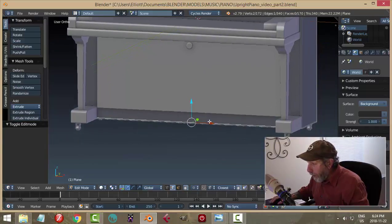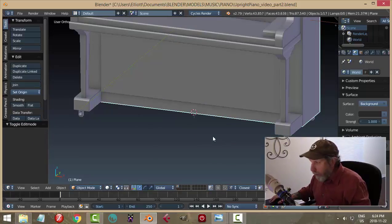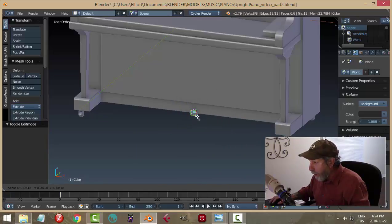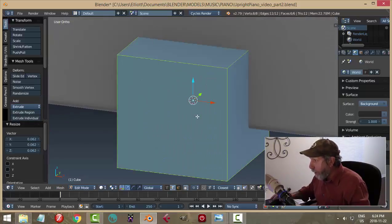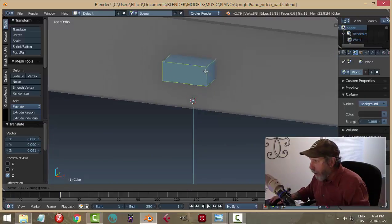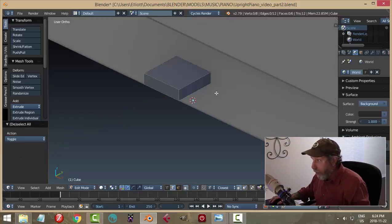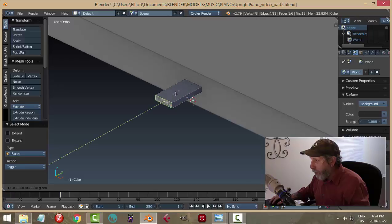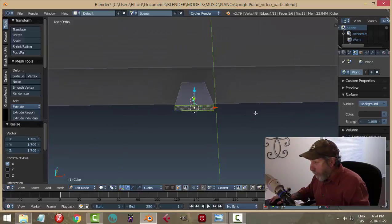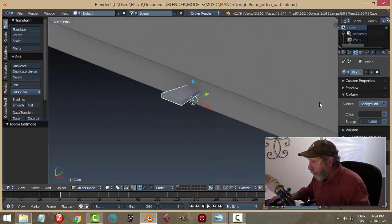I'm going to select that edge down there and Shift-S cursor to select it. My 3D cursor is right there and I'm going to bring in a cube and scale it nicely down. Zoom right in and let's start working on this. I'm going to scale in the Z like that, then grab this front face and pull it out some more, and then scale this in the X — make it like that.